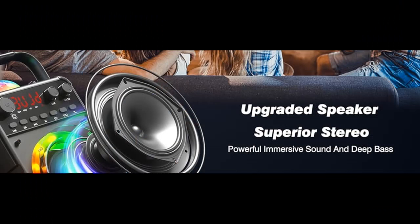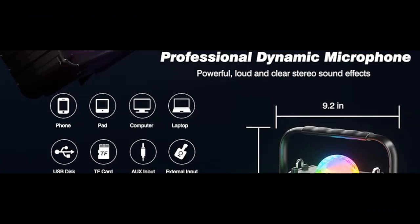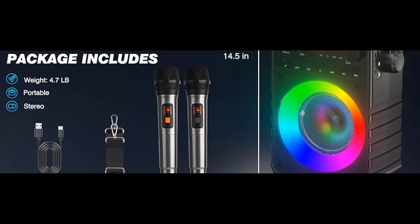Low Noise High Frequency. The Pesky Karaoke Machine system has built-in 20-watt full-range audio speakers, a professional audio processor and tuning system, with three layers of high interference noise reduction, to create a stunning live KTV sound environment.